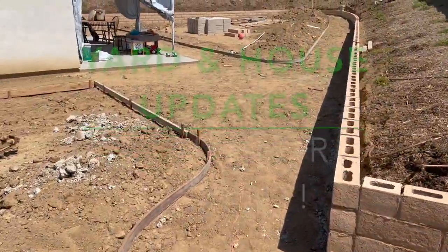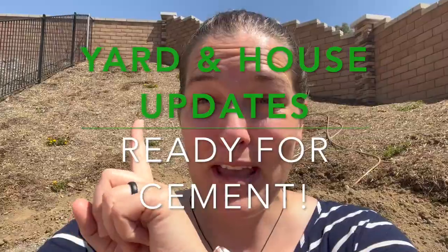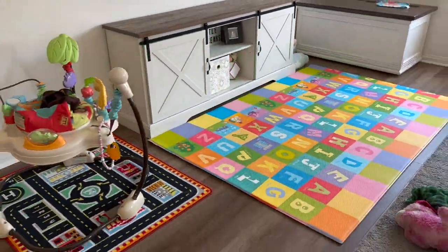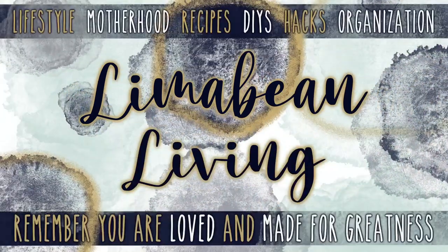I'm so, so excited, you guys. Hey there, welcome back to Limabean Living. If you guys are new here, my name is Emily. Welcome to my little motherhood channel where I take care of all things mom.